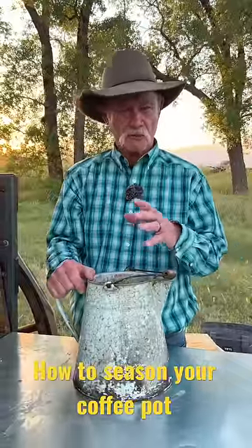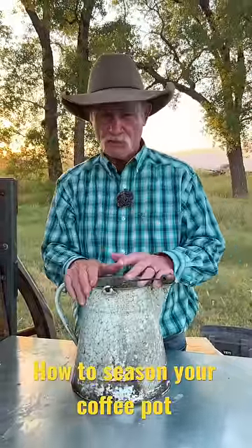When you get ready to make cowboy coffee, you've got to remember: coffee pots and cast iron, they have something in common. They both got to be seasoned.